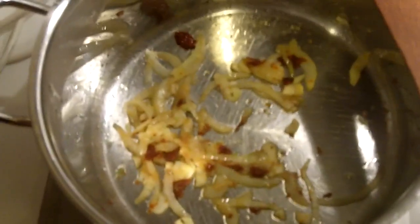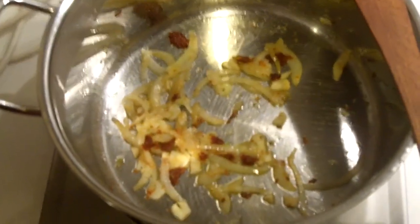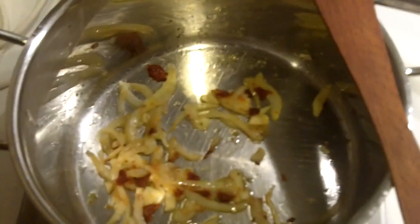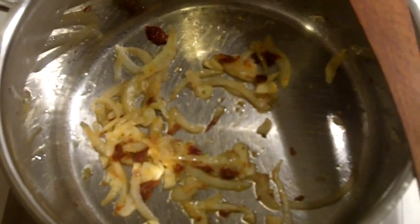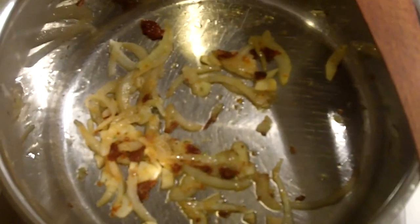There are some onions, garlic, and sun-dried tomatoes that are sautéing in there, and I'm going to put that on top of some polenta with some chopped avocado, chopped tomato, and chopped zucchini. I will show you what it turns into in about 15 minutes.